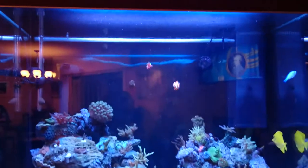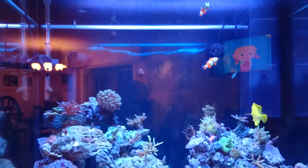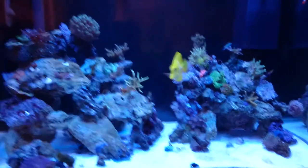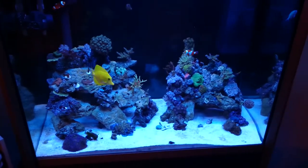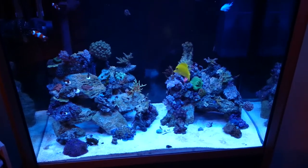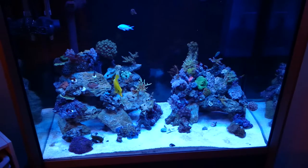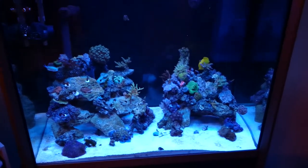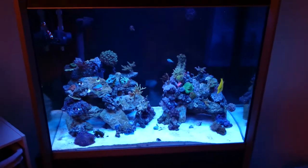I'm running currently, and I think I'll keep with, four ATI bulbs — two coral plus, two blue plus. I'm running at basically six hours a day for one set and six hours a day for the next, overlapping in the middle. It'll give me a 12-hour photo period, but only with about four hours where they're both running in the middle of the day to be at their high peak.